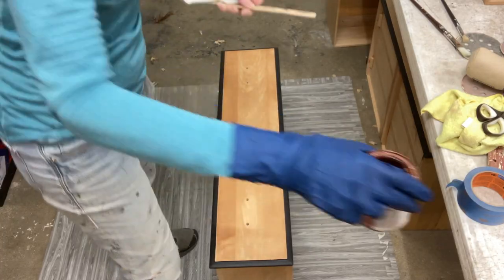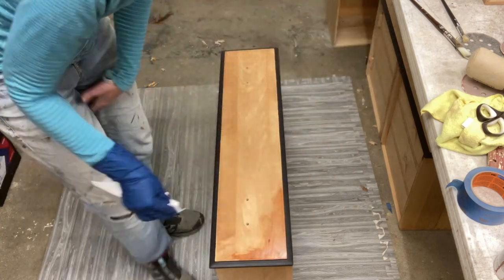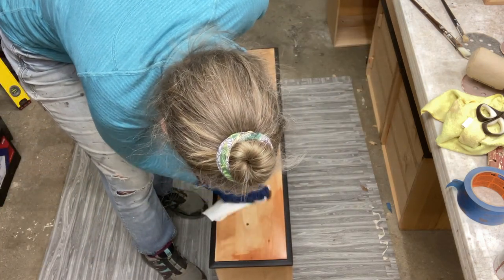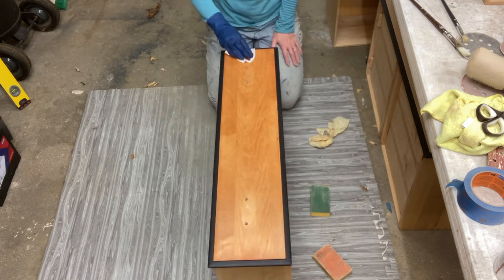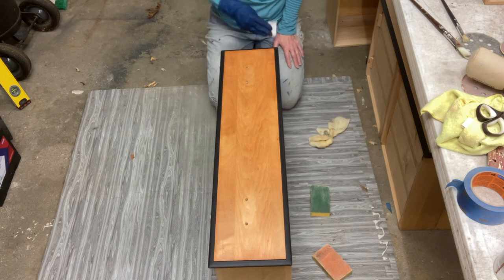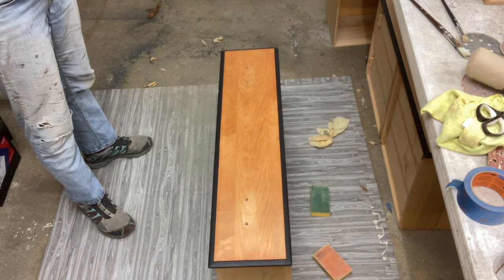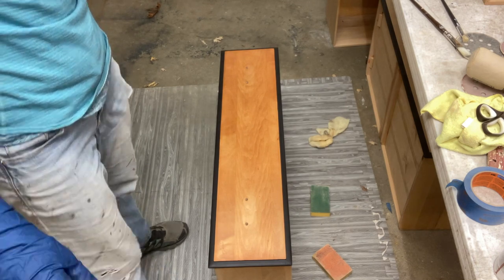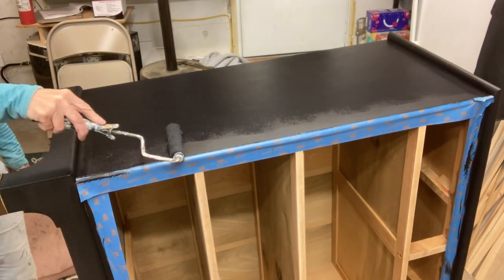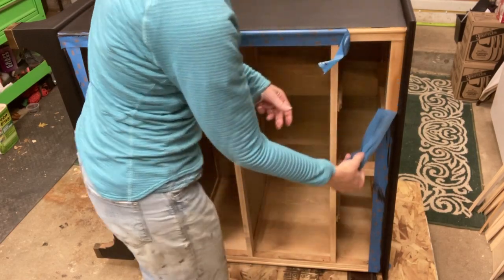The first stain color I'm using here is called Light Walnut. I don't know if it was the time of day or just my mood, but I just felt like I didn't like it — it wasn't sitting well with me. Normally I don't have issues with stain, but I wanted something that looked mid-century modern, kind of reddish like teak wood. More on that later.